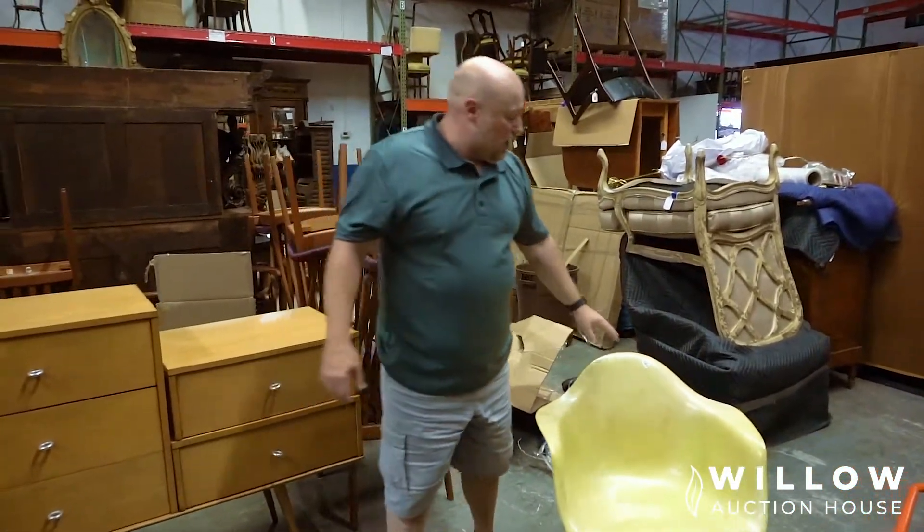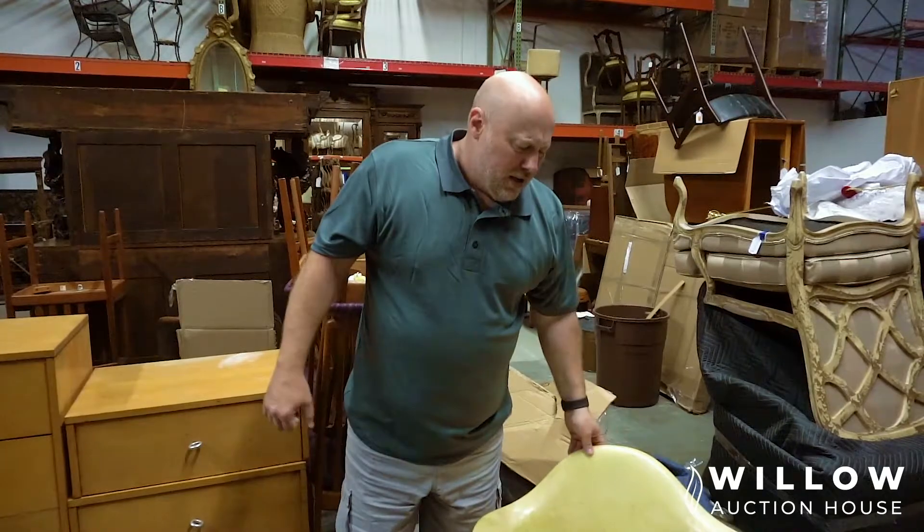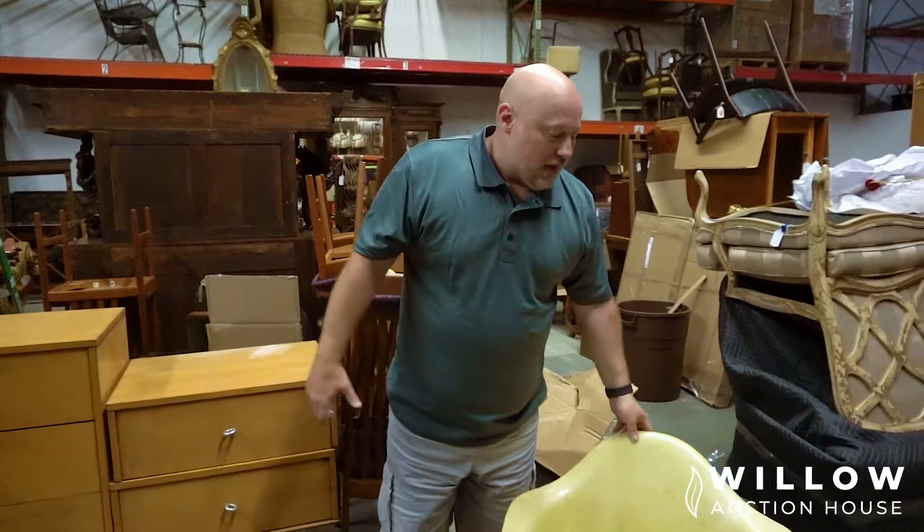This kind of stuff is popular now, but back in the 60s and 70s these things were all over the place. I remember a bowling alley my grandmother went to that had a whole line of these. Now they're really sought after.